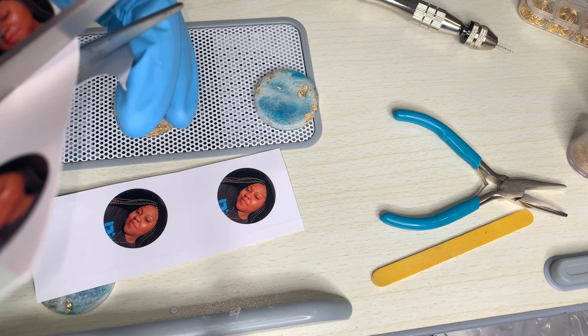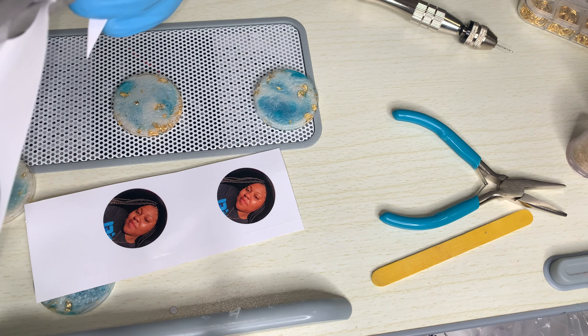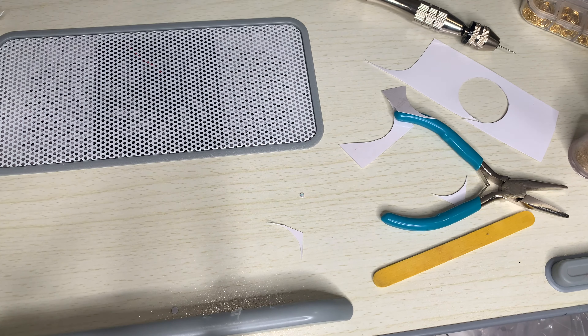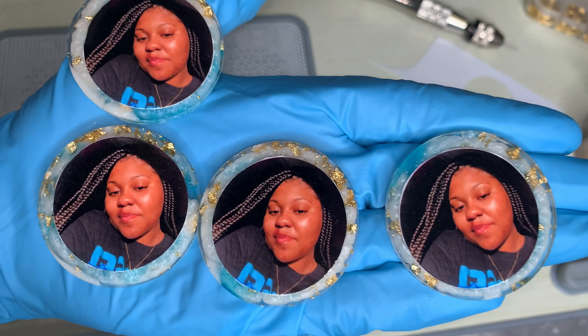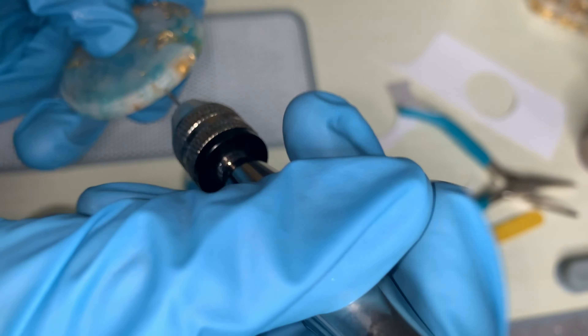I adjusted the size and had the template for a four by six sheet. Now they're all nice and cut out, so the next step is to go ahead and drill them.